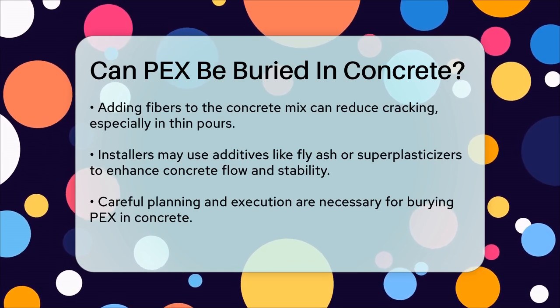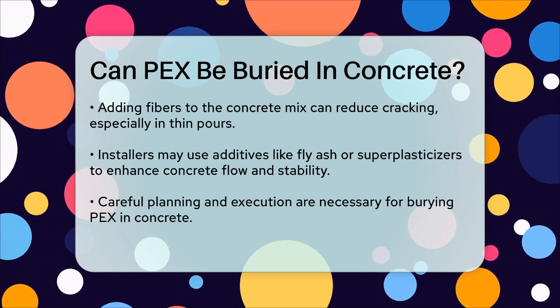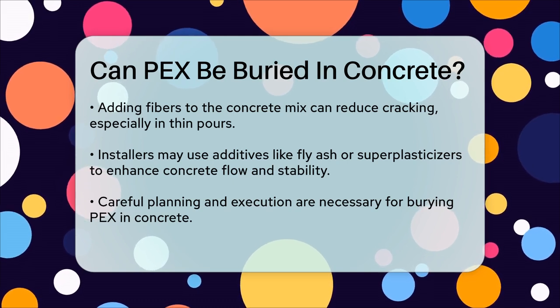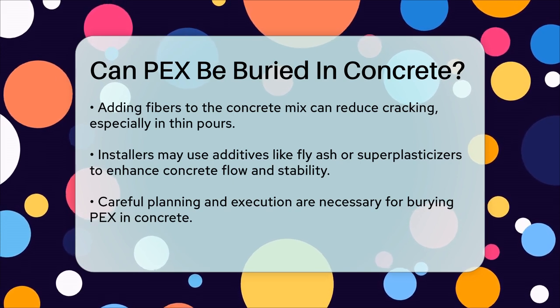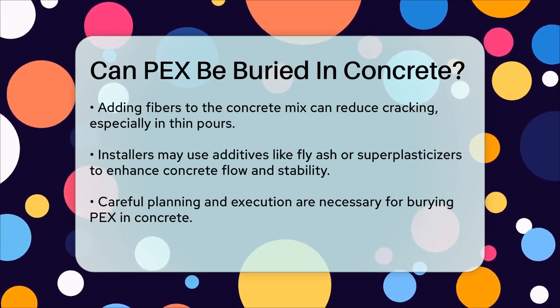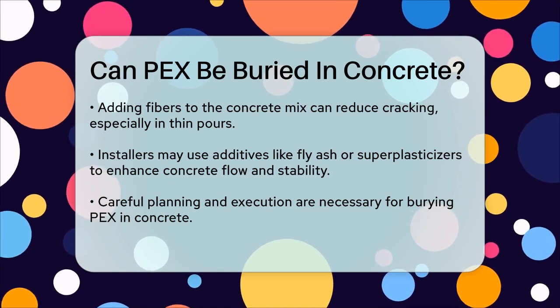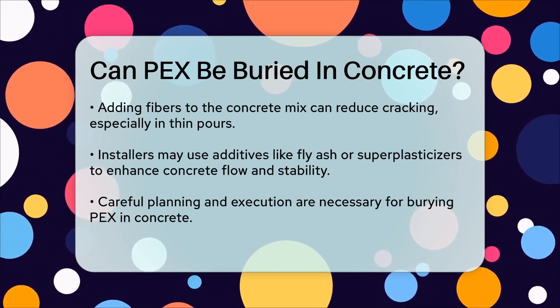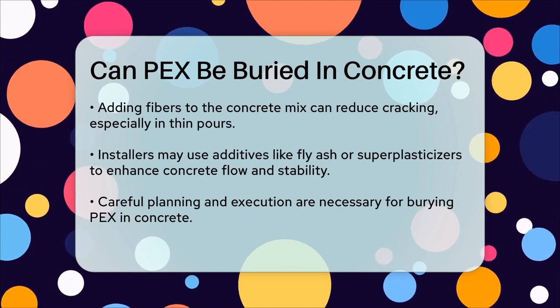In summary, yes, PEX can be buried in concrete, but it requires careful planning and execution. Make sure to isolate the PEX fittings from the concrete using insulation, use the right type of PEX tubing, and follow best practices for the concrete mix to ensure the longevity and integrity of your piping system.